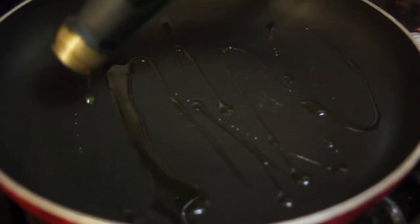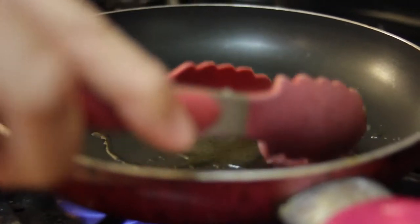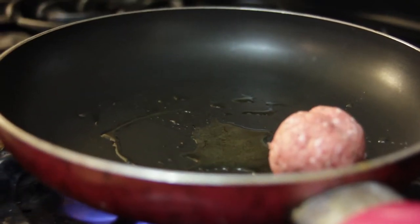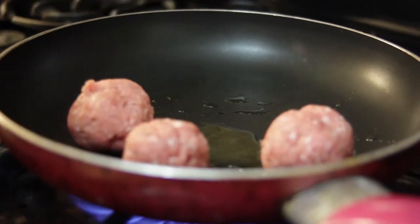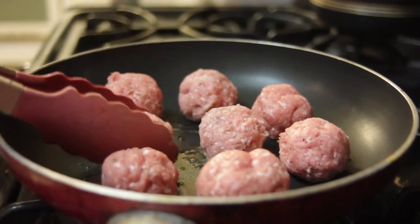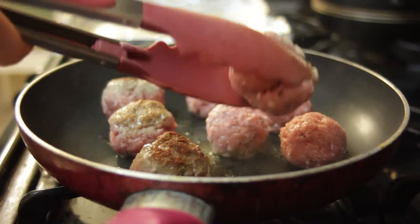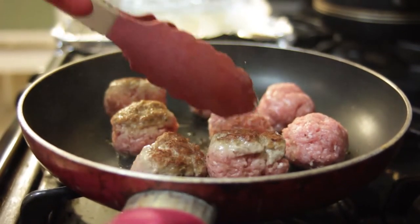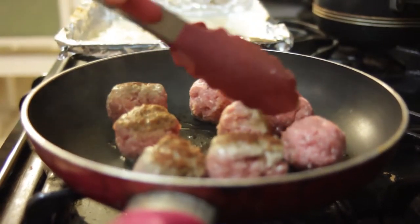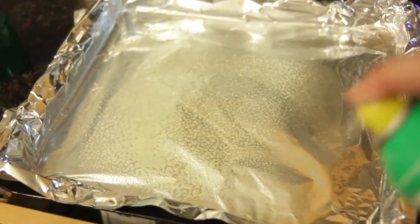Place a large skillet on medium heat. Add two tablespoons of olive oil to the skillet. Brown the meatballs on the skillet for about one minute per side. The bottom of the meatballs are browning.